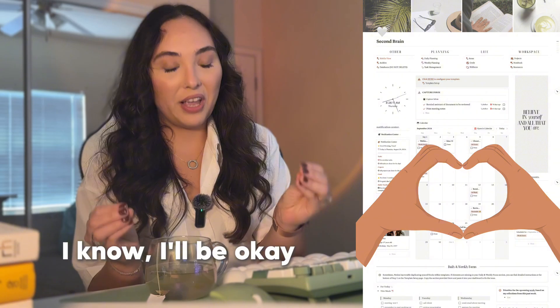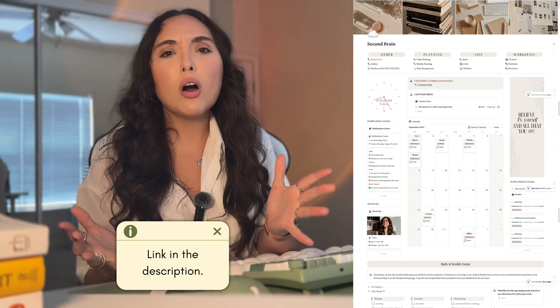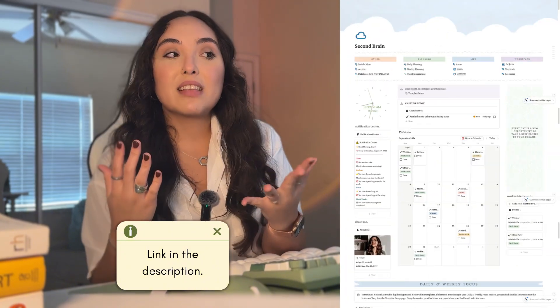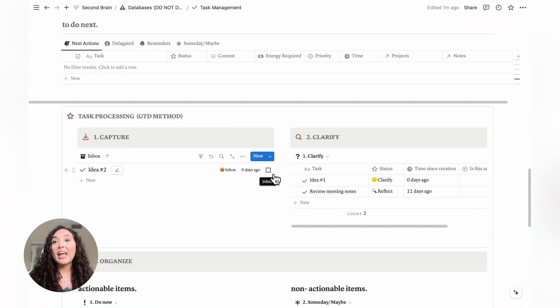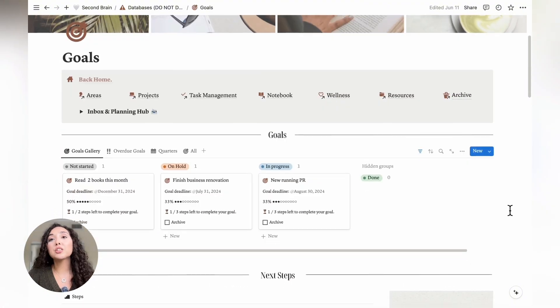Another thing worth mentioning is that the reason I feel confident skipping this step if needed is because I trust my productivity system in Notion. Even if I skip this step, I know I'll be okay. You can get this Notion productivity system through the link in the description below — we also offer different styles to choose from. I absolutely trust this template because the task management database is based on the Getting Things Done method by David Allen, and the organization of the whole template is based on the PARA method by Tiago Forte. So that's another reason I feel comfortable skipping this first step if I need to.